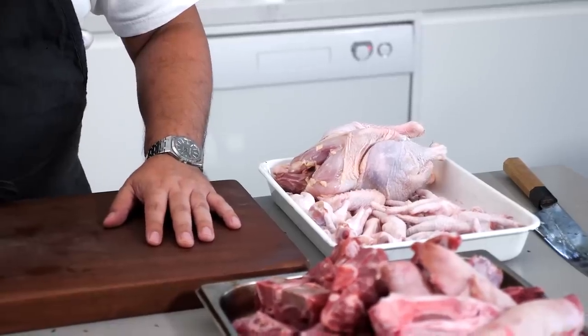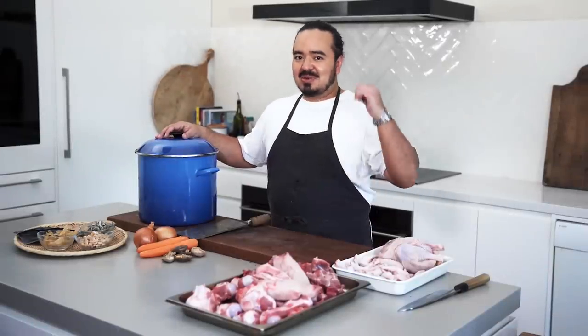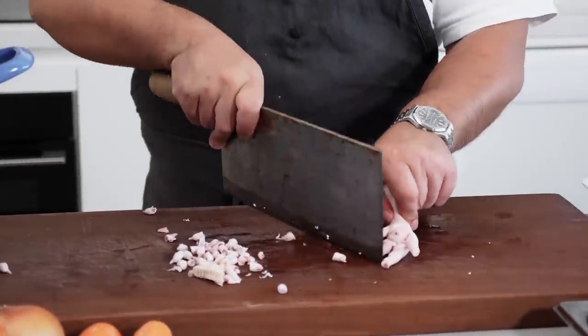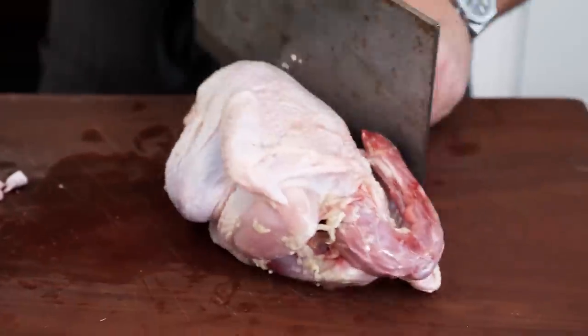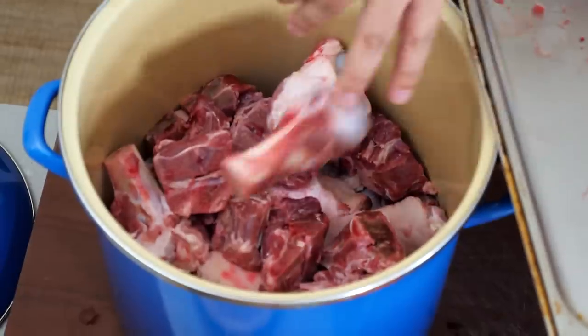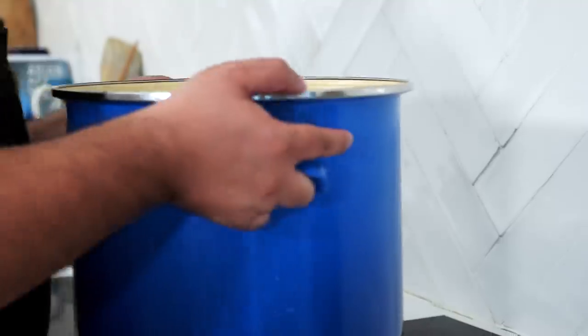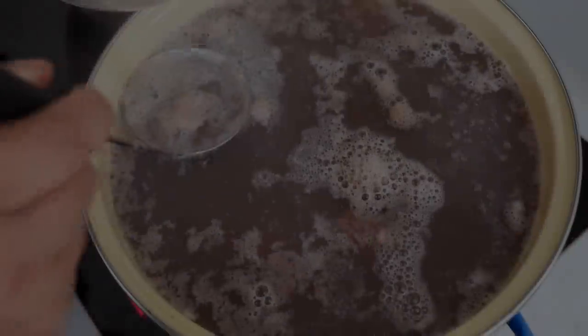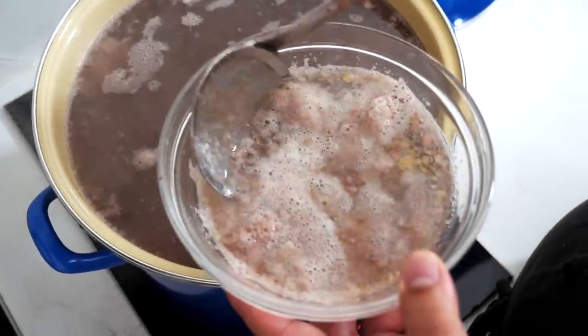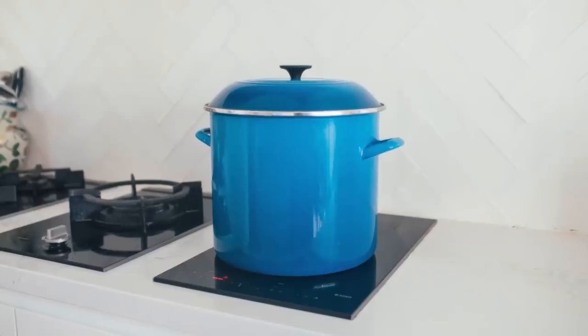Same process as before — we'll cut up the chicken, cut the toenails off the chicken feet, and throw all of this into the pot and get it on the stove for about five hours. The pork bones and chicken are on the stove on medium-high heat; that will take about 45 minutes to an hour to come up to a simmer. All the extra pork in this much meatier broth is going to require a lot more skimming, so we'll keep skimming as it comes up to temperature, then cover it and cook for about five hours.